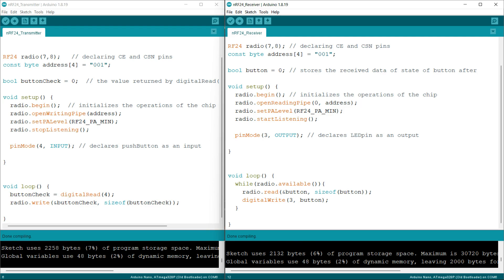Next, I am setting the power amplification level to minimum. Before using the dot read function, we have to declare the dot startListening function, so I am calling startListening before the dot read function. In the void loop part, I am using the dot available function — if any data is available to read, this condition will be true; otherwise it will be false.